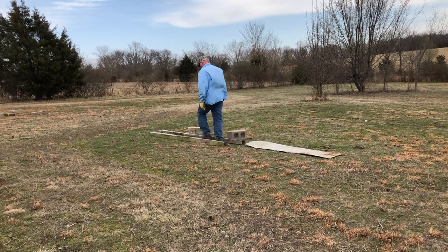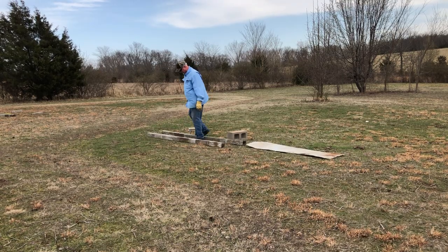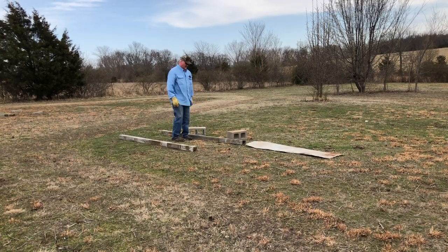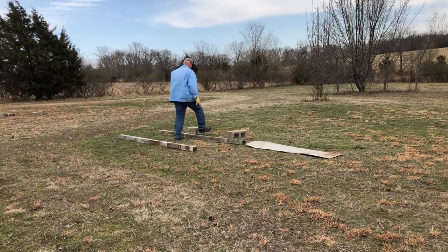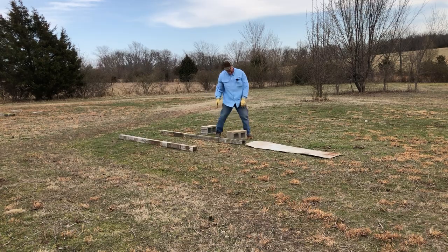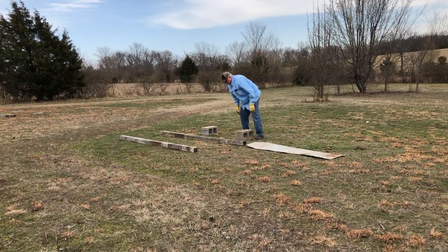I've got a catch box nursery now. Does it have to be this big? No — I just got the room to do it. We're going to push our strategies and principles.